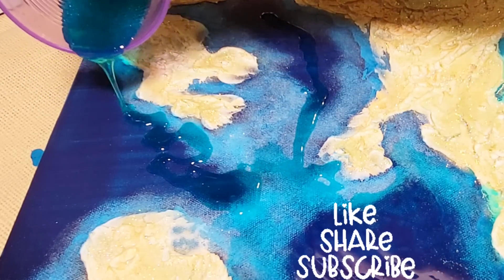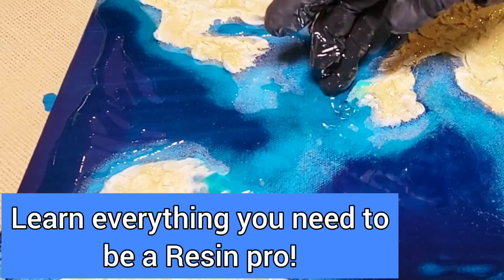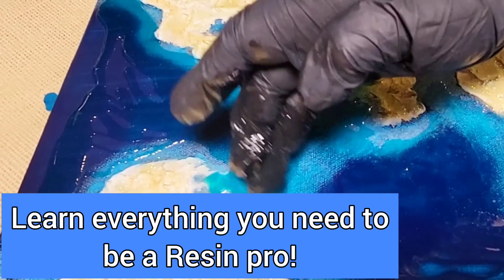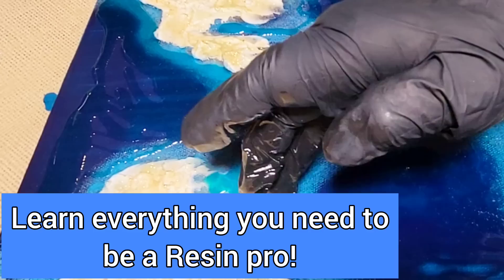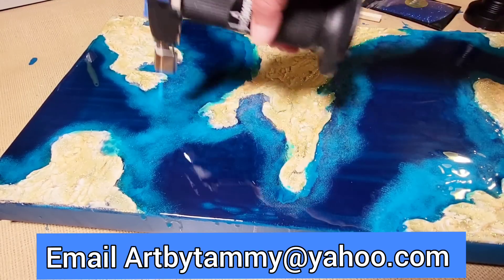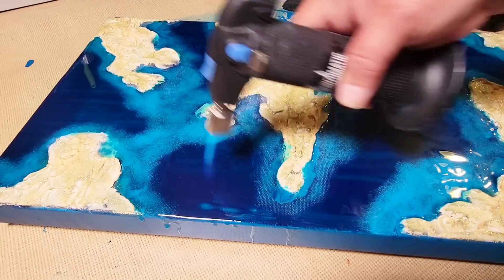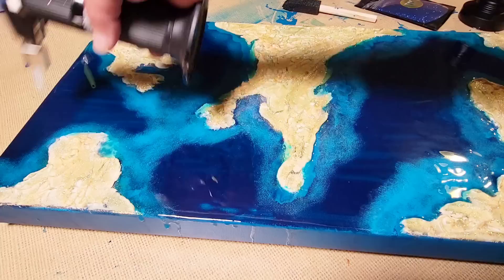If you can find your way to Connecticut, I am holding a full day resin class covering everything from top coating your own painting to creating a piece of ocean art. Or if you're in Florida, I'll be doing one there as well.